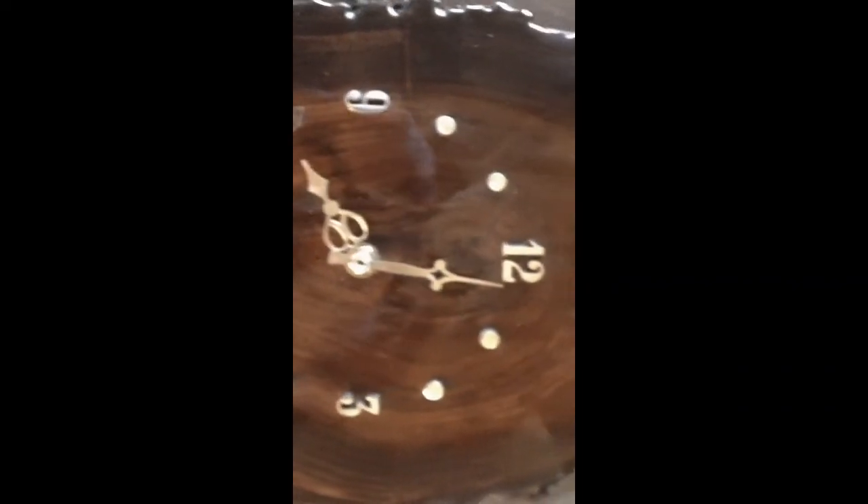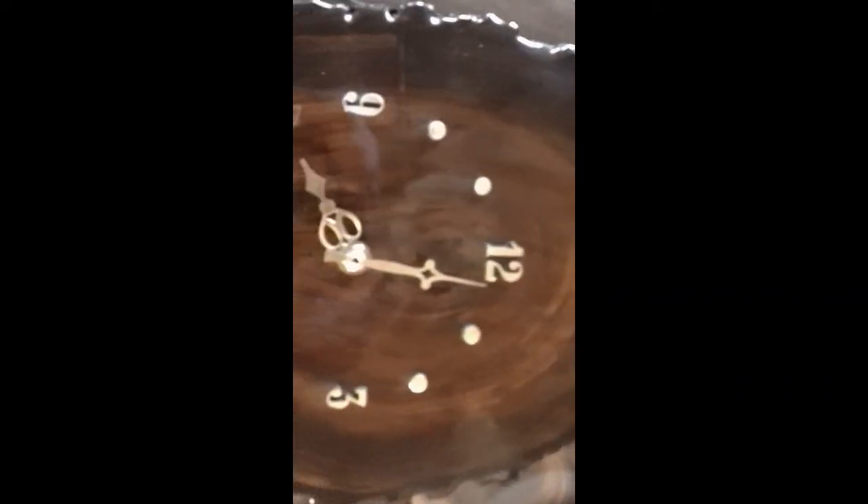It is a working clock, so that gave you a little bit of an idea. I'm going to put it up on eBay — we're downsizing a little bit here and I've got far too much stuff. Thanks for watching.